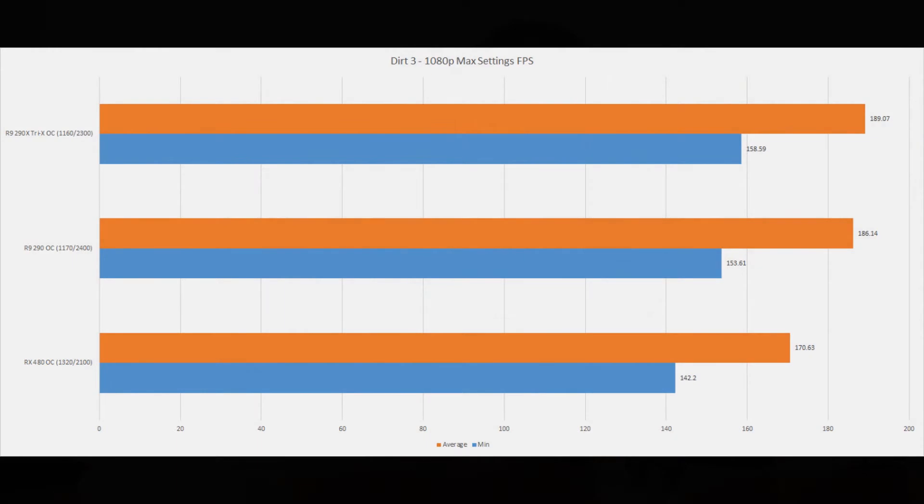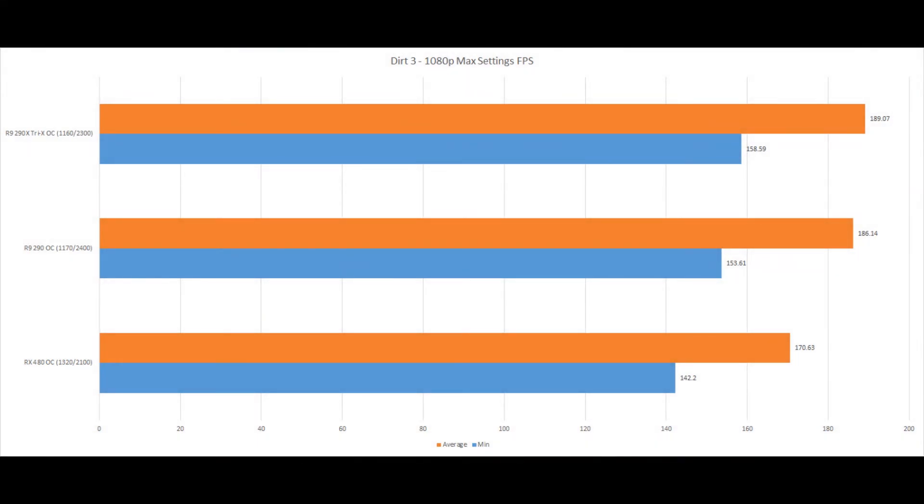Unfortunately, the same cannot be said about Dirt 3. Here you'll see just the 480 and the 290s, because the 980 is my friend's card and I don't have the Fury anymore — I sold that just before picking up the 290X, and this 290 is actually for another build you'll see on my channel soon. We actually see the RX 480 fall to the back of the pack, and I'm really not sure why this happened. I re-ran the test just to verify the results were accurate. This was run on max settings at 1080p, and both the R9 290 and the 290X are faster than the RX 480 by quite a significant margin.